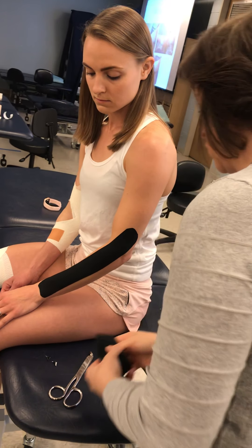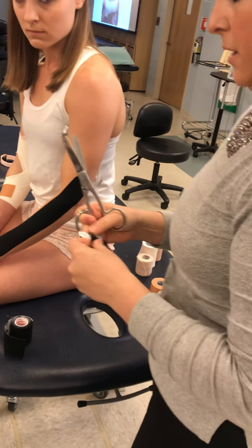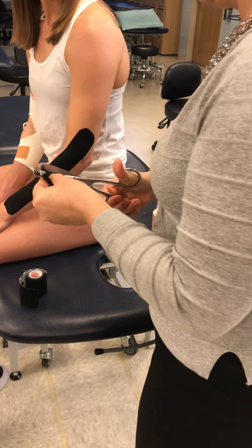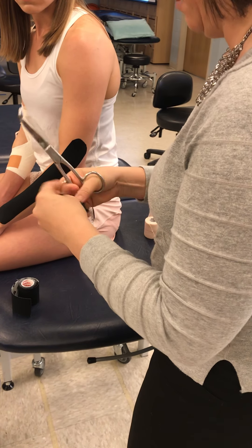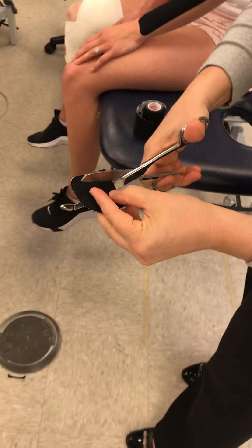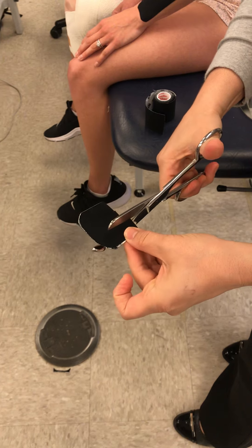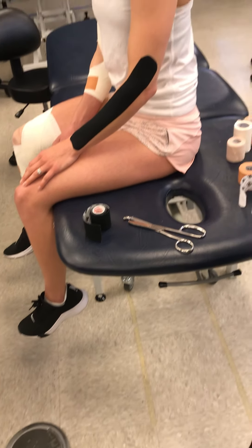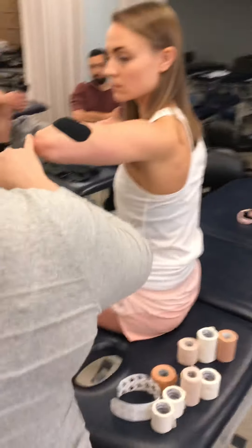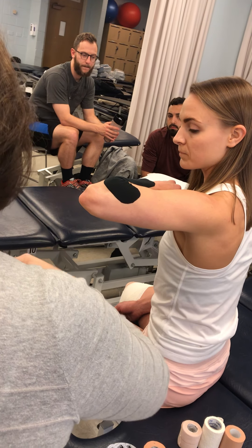Lastly, to show you a couple of things for olecranon bursitis: one option is to create little slits in the tape, like this. If you give me your elbow — remember that nodule, that swelling — it's probably going to be looking right at you.